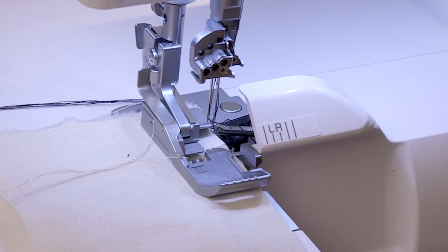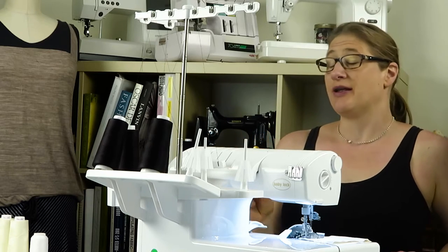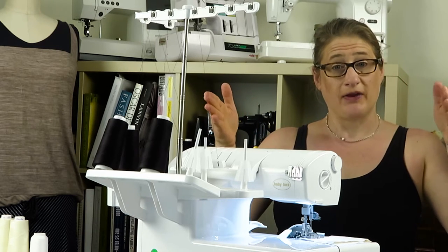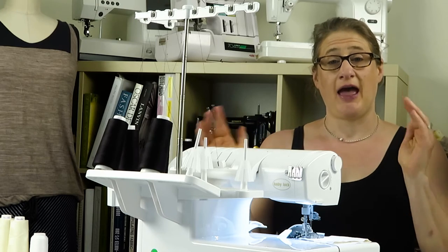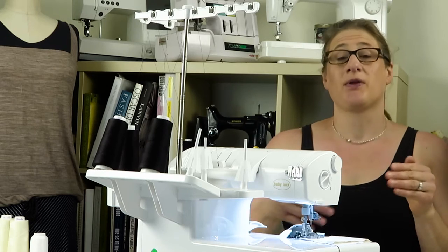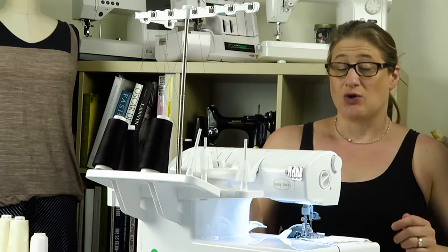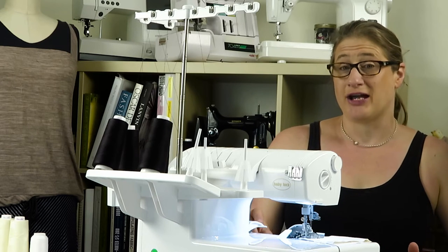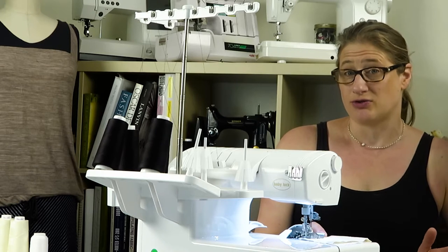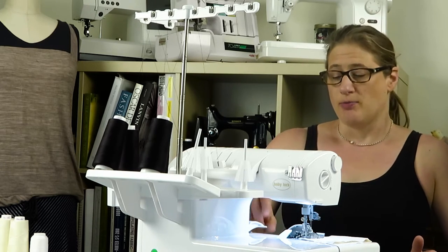Then put your presser foot down. The reason why that's super important is because when your presser foot is up, your tension discs are open — that's perfect for threading so the thread seats into those tension discs properly. When you put the presser foot down, it clamps on the thread. If you ever start surging and forget to put your presser foot down, you're going to end up with a nest of nasty-looking thread because there's no tension on any of the thread. So presser foot goes down.